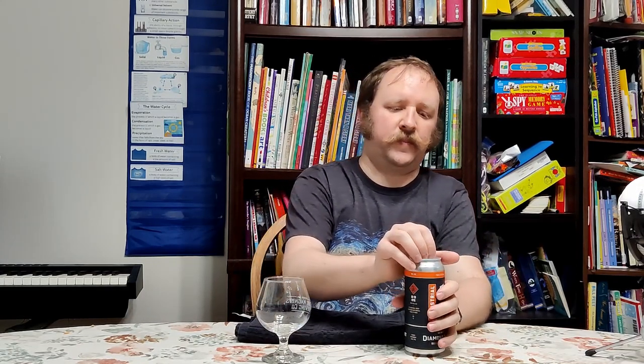All that preamble out of the way, let's open this up. I'm experimenting with different ways of opening these cans because when recording audio, opening the can creates a sharp ping that really messes with the audio levels when I go to normalize, and I'm entirely an amateur at that so I'm just trying to record less of the click.